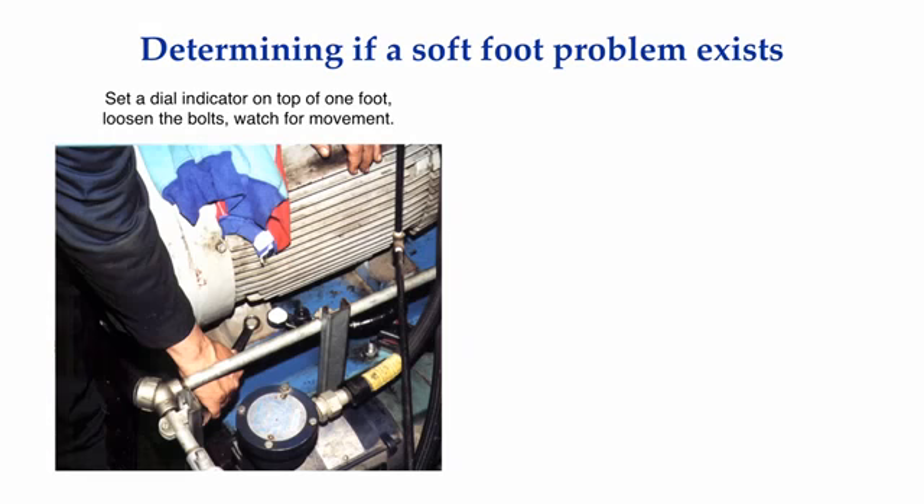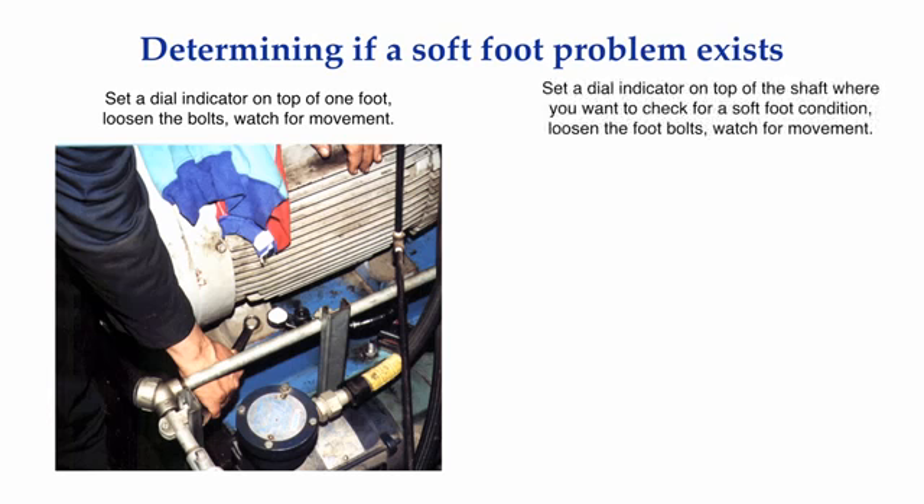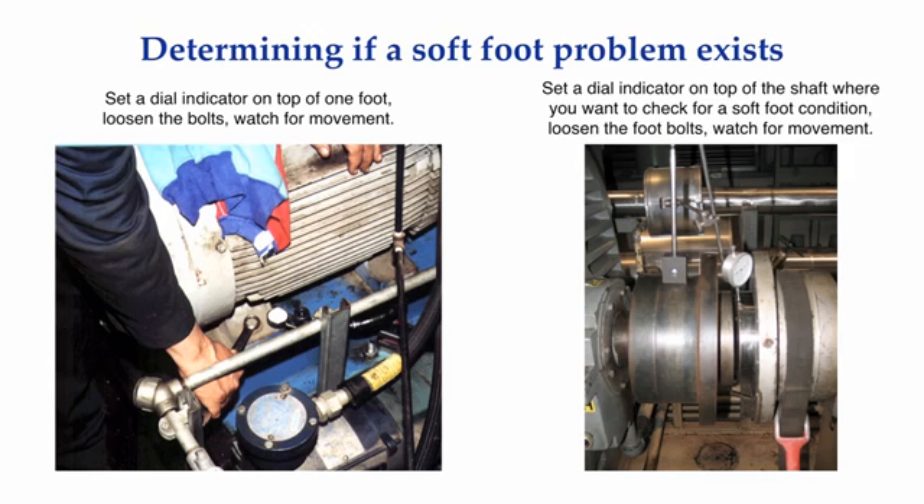So the first question you should address is: do I have a soft foot problem in this machine, and if I do, how do I determine that? There are two typical ways to determine if you have a soft foot condition. One way is to watch what happens at the feet, and the other way is to watch what happens at the shafts when you loosen one or more of the foot bolts. Either of which is only recommended to do when equipment is not running. People have performed what are known as running soft foot checks, but I will address this technique in the tutorial on what to do when you are desperate.